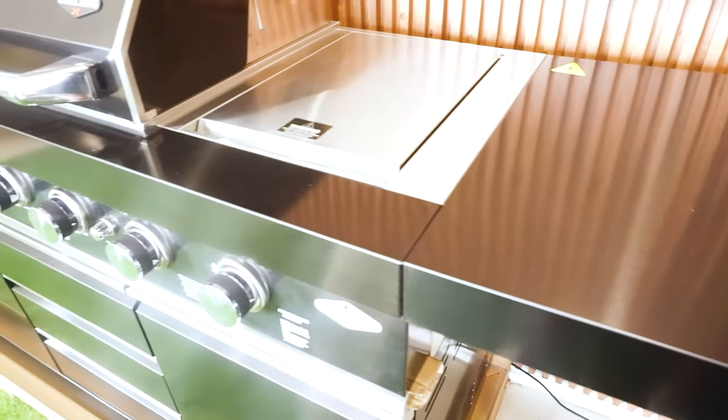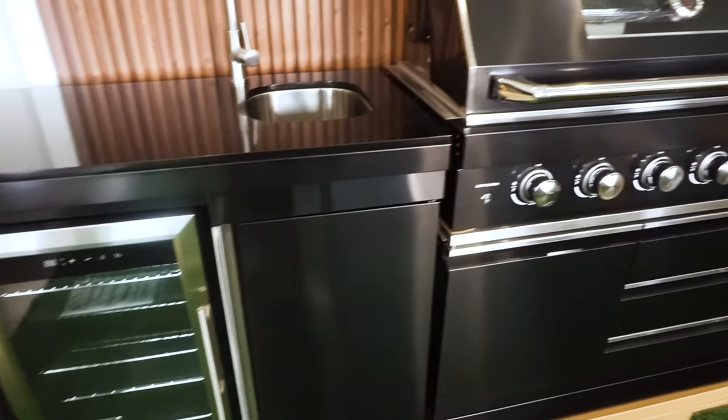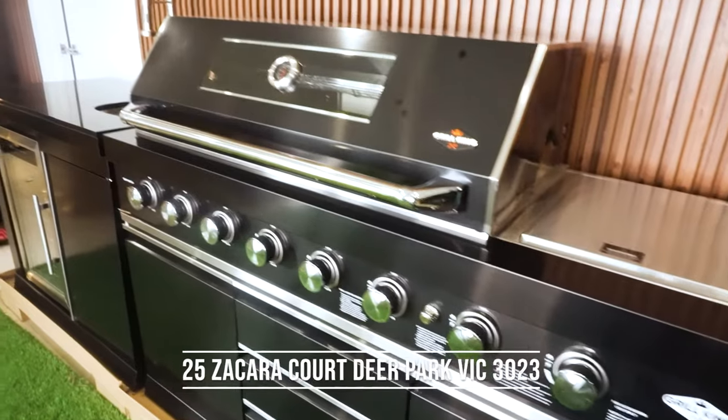The storage module features a stainless steel bench top, perfect for preparation or convenient extra bench space, and ample storage below for all your barbecuing accessories.